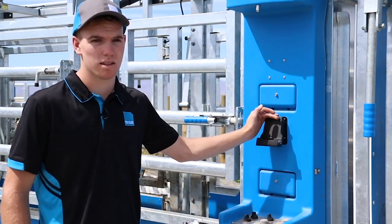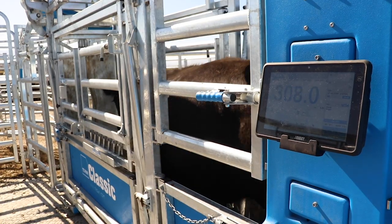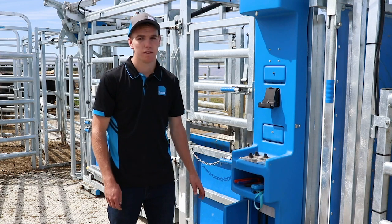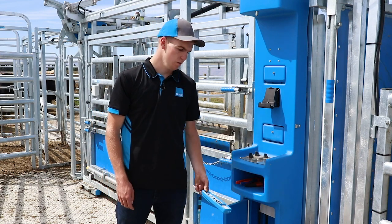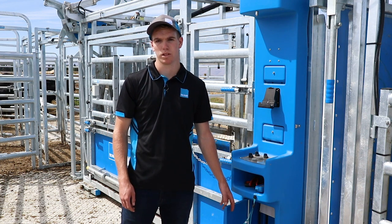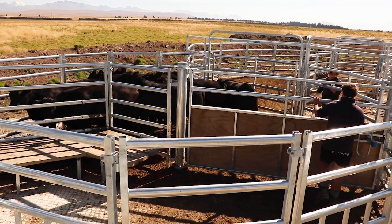Here you'd mount your scale — this is set up for a T30 scale. Another benefit of this console is a small shelf for storing your remote while operating or other tools. Plus there's a lockable storage cupboard at the bottom for putting your scale away at the end of the session.